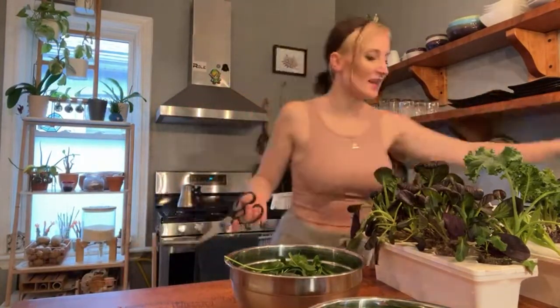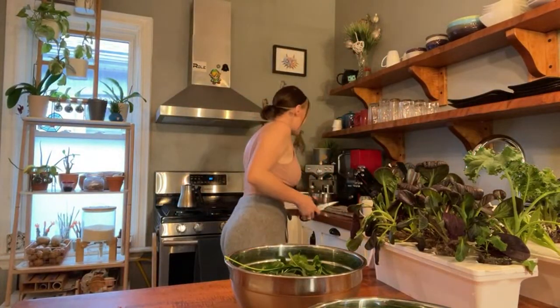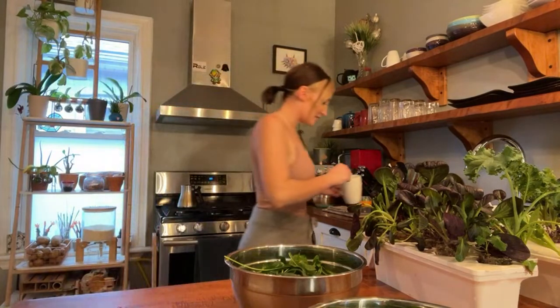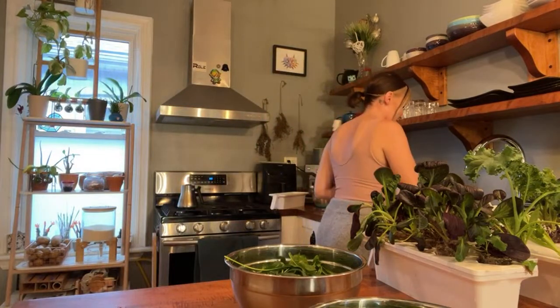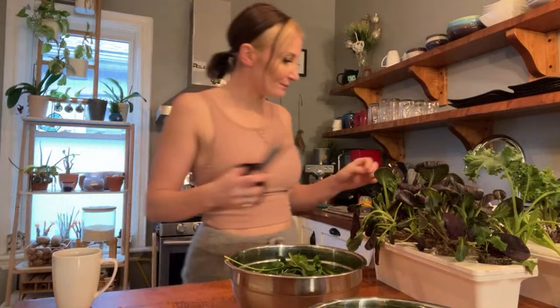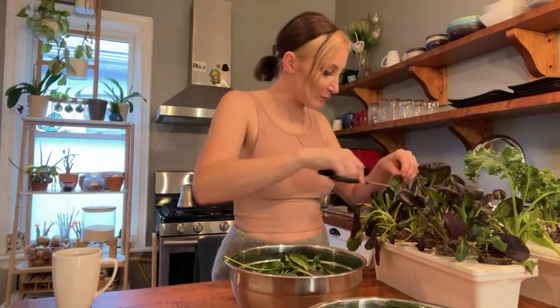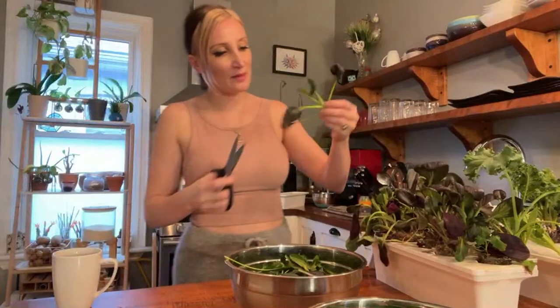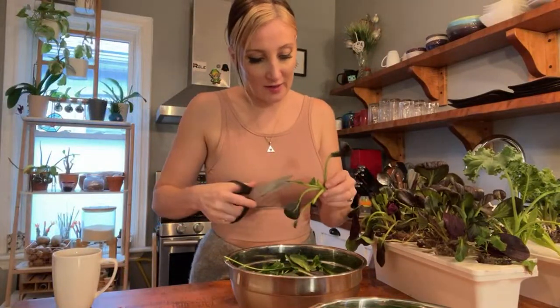I'm not feeding the dogs all these greens — are you kidding me? These greens are for me. Why would I feed the dogs my yummy greens? They eat a lot of broccoli and carrots though. So the goal is, now that I don't have a lot to do in the garden, we're going to do some cooking videos.